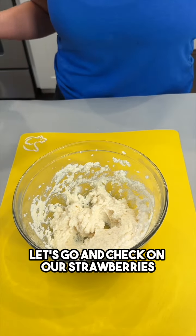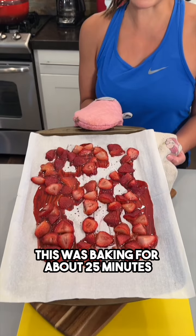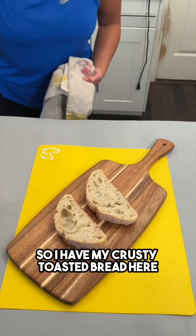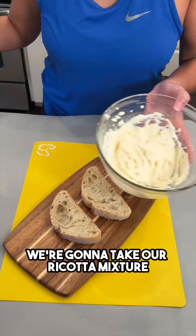Let's go and check on our strawberries. The strawberries are ready — this was baking for about 25 minutes. We are ready to serve this up, so I have my crusty toasted bread here and we're gonna take our ricotta mixture.